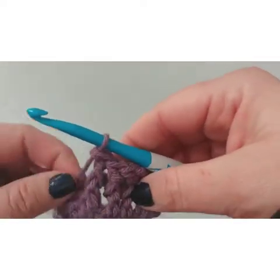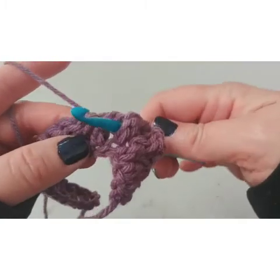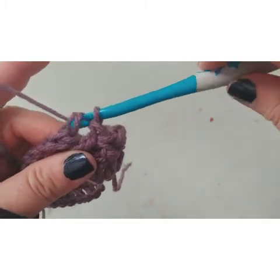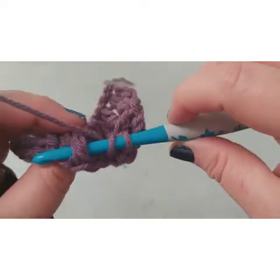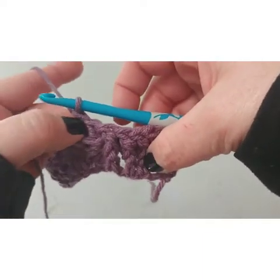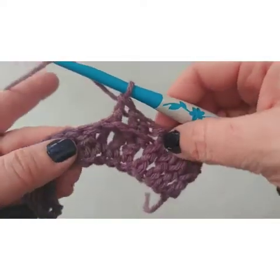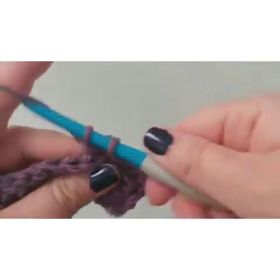Now we're going to do back post for four. It starts the same — yarn over — but instead of going through the front, we bring our crochet hook around the back, put it through there, and weave it through the front. So you have your post on the back side, yarn over, pull it through your post, lift your yarn through the front two and through the next two. We alternate: four front post, four back post.